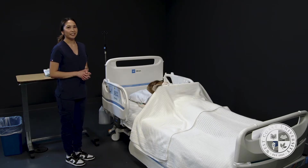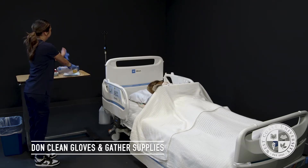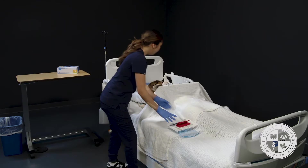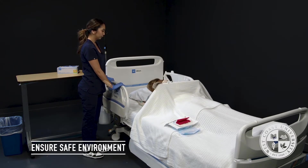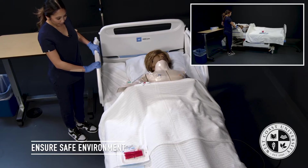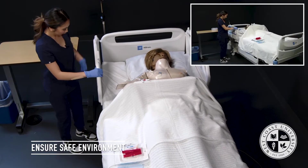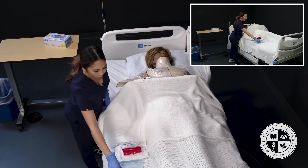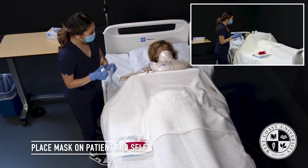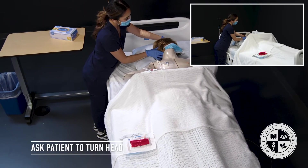I've already performed hand hygiene. I'm going to don my sterile gloves and gather my supplies. At this time, I'm going to raise the bed to ensure proper body mechanics — up to at least my waist level — to ensure I don't break sterility throughout the procedure. I'll bring the side rail down, place a mask on myself, and place a mask on Ms. Jones as well. I'll ask her to turn away from the insertion site and look over to her left.